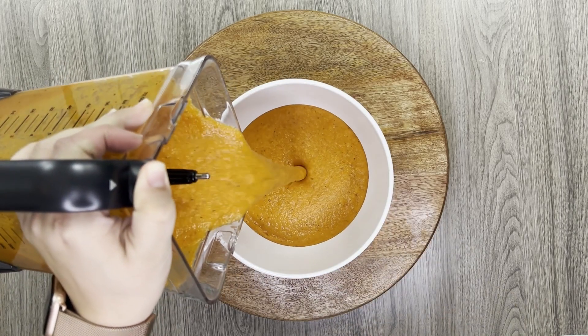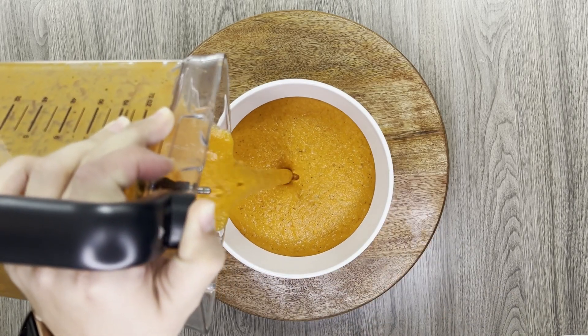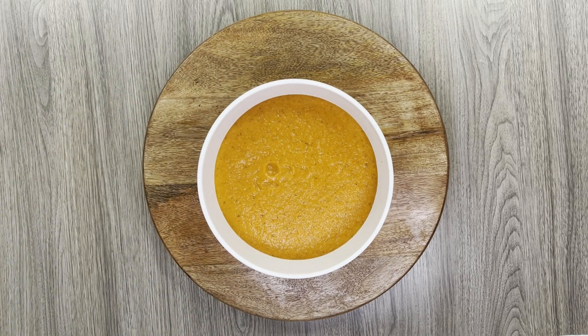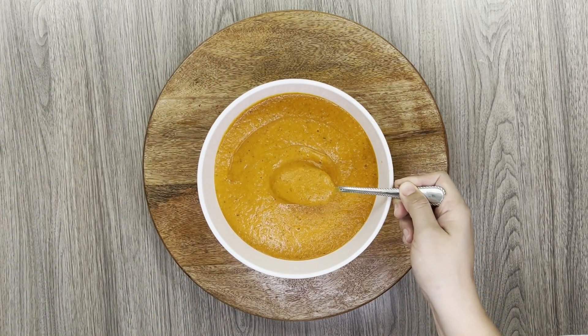Another great thing about this recipe is that it's delicious on its own, but you can definitely add it to a saucepan and reduce it into a pasta sauce, or pour it over a parmesan baked chicken.